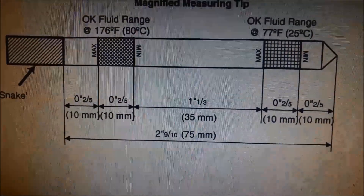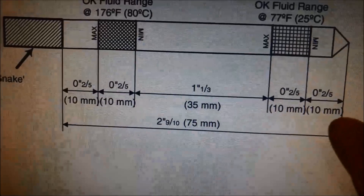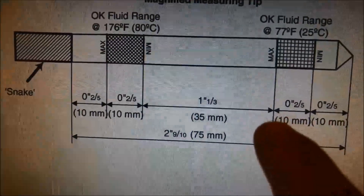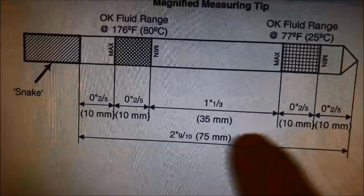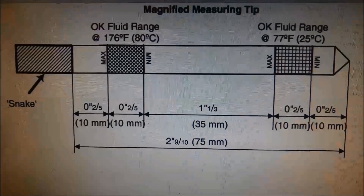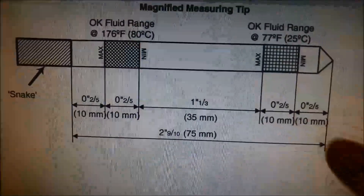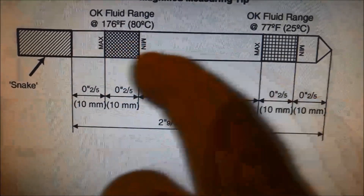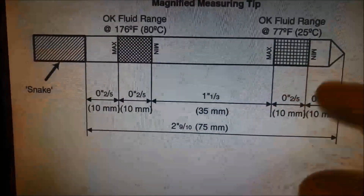Now here we've got the fluid level dipstick. Basically what you've got is the dipstick hitting the pan — you can measure up 10mm, and that 25 degree fluid level mark is basically 20mm off the bottom of the pan. Then you can see it's 55mm off the minimum mark at 80 degrees C. You'll have to either have a scan tool or one of those infrared guns to measure properly — the oil will expand. For this reason, it's important to have the right conductor plate, otherwise that fill dipstick won't fit through that hole. You'll get a false reading — it'll be hitting the top of that conductor plate instead of hitting the pan.